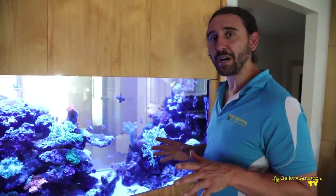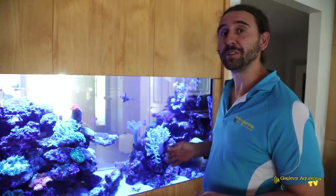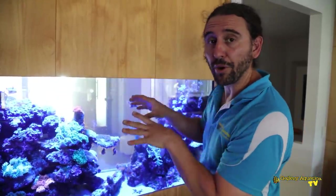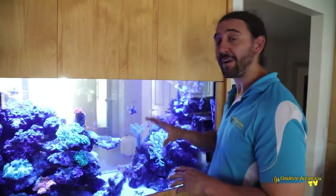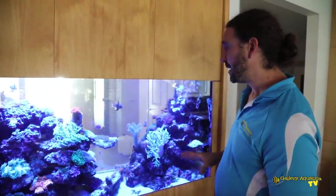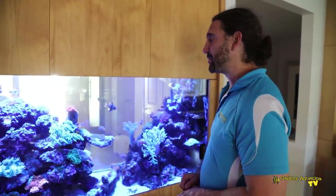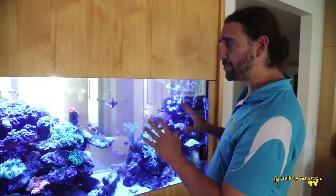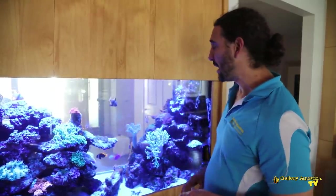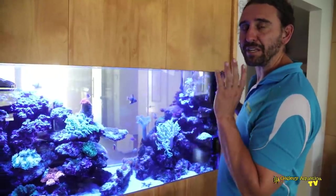When we first started working on this tank there was a real problem with dinoflagellates — lots of brown slimy dinoflagellates growing off the rock as well as a heap of other algae. Now whilst we haven't completely fixed the algae problem, it's significantly better than when we first started. The polyp extension of the corals is better, we've added more corals and one or two fish, and basically everything up here is looking significantly better.